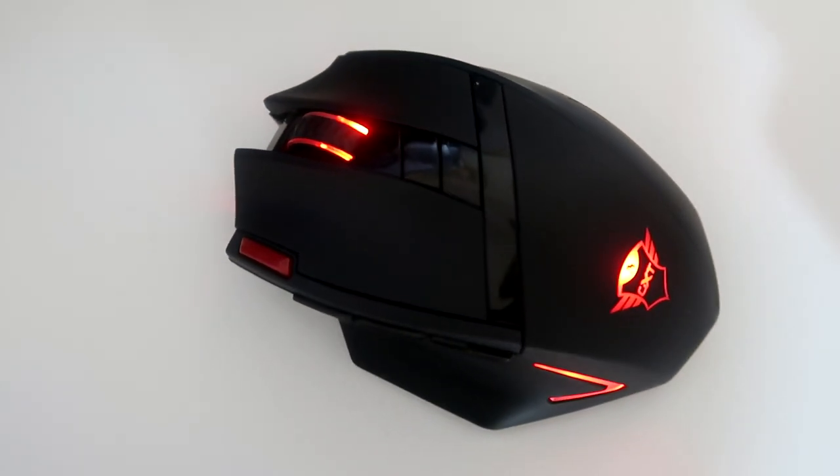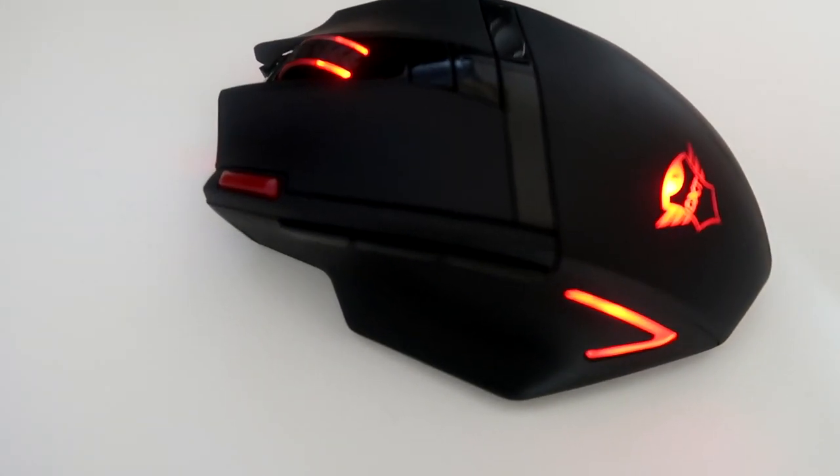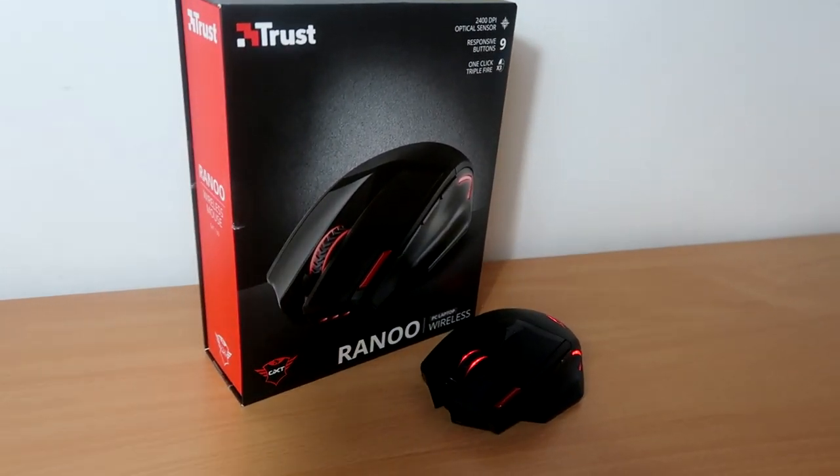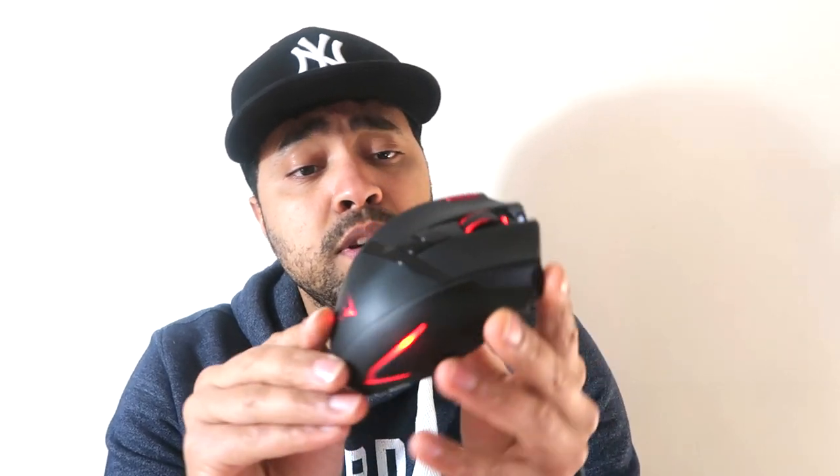Trust promises approximately three months of usage or 300 hours before you need to change the batteries, which come with this mouse. However, I would argue on normal LED illumination mode that the batteries only last about a month. Maybe if you switch it onto eco mode, you may get around the 300 hours as described by Trust.